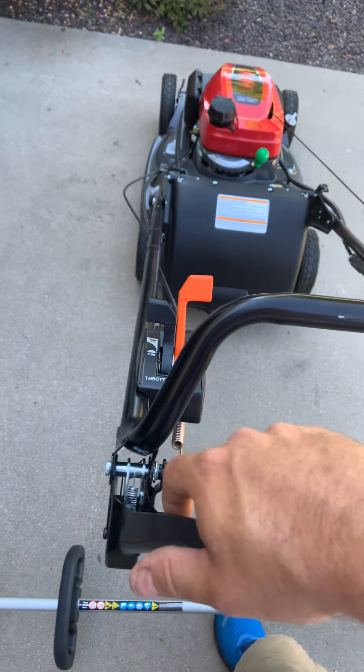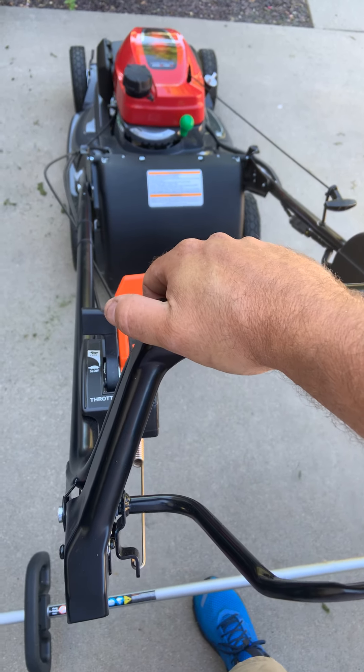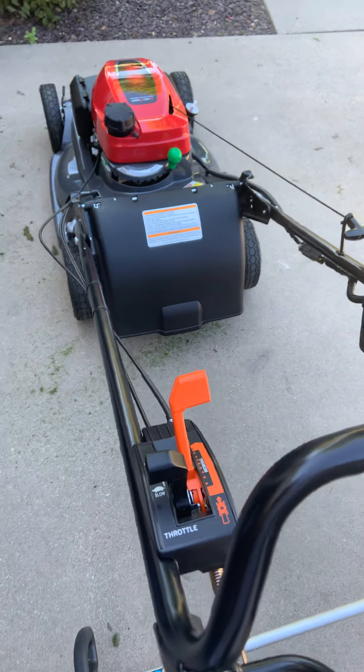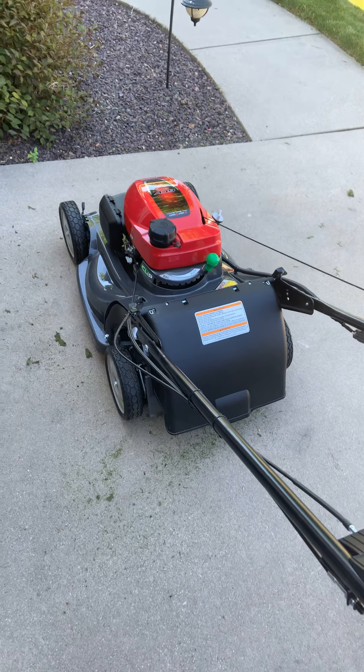To start, you just turn the key. It's got the blade control — right now the blade isn't turning... and now it is. And on idle it's just super quiet.